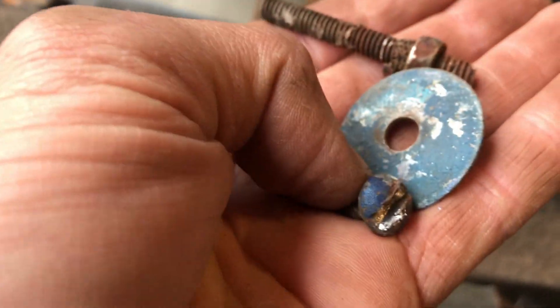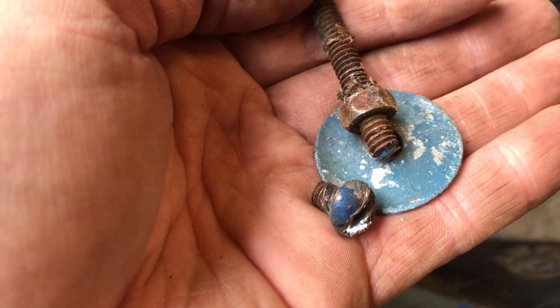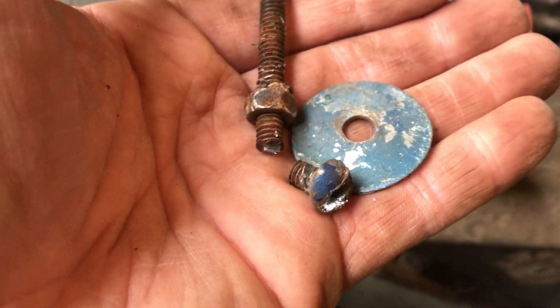Whatever you do, do not put slotted head screws on a car. Because inevitably this is what's gonna happen - it's gonna rust to hell and you gotta use bolt cutters to get it off. Just don't do it!